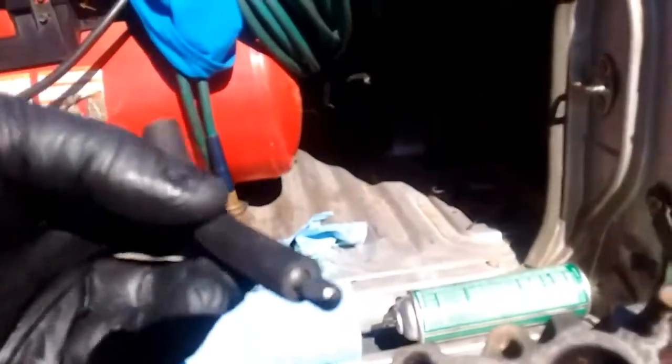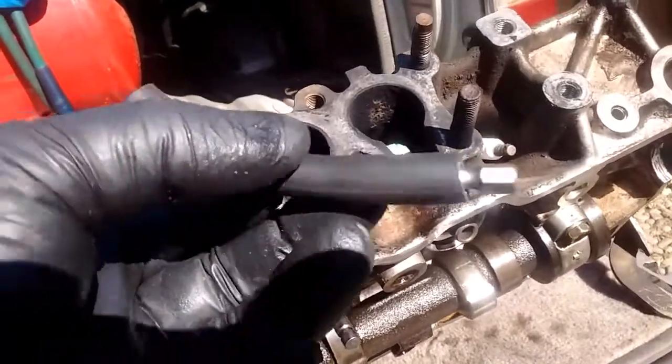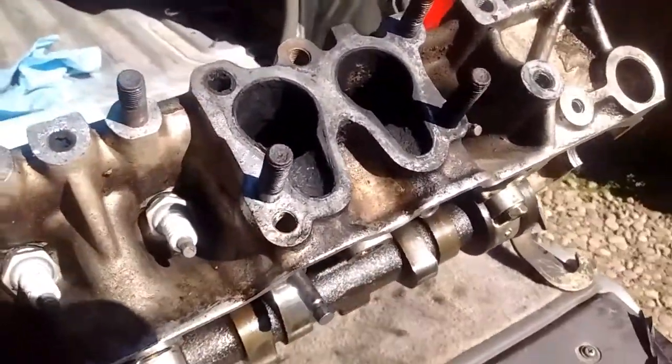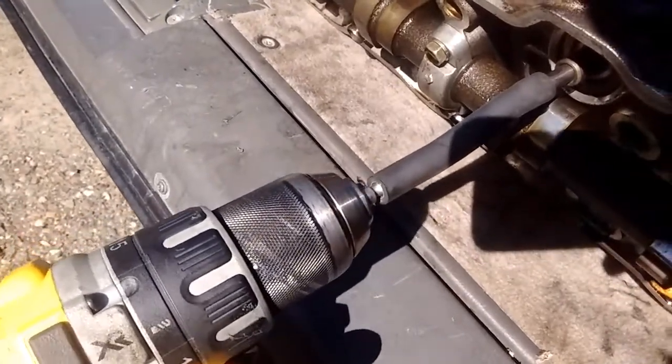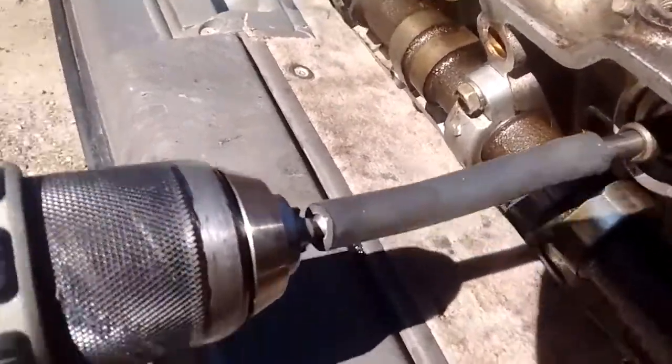Then take something like this — a piece of rubber hose that I've attached with a little drill bit, so it's pretty short. You just take that and connect it to the end of the valve, then connect the drill to the end of the little piece you stuck in the hose.